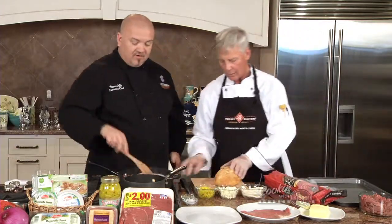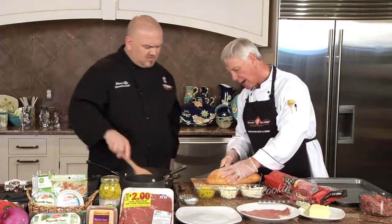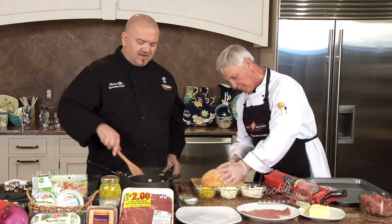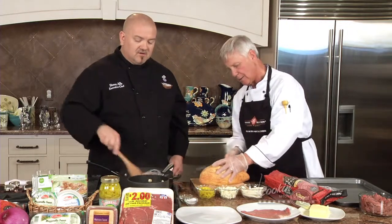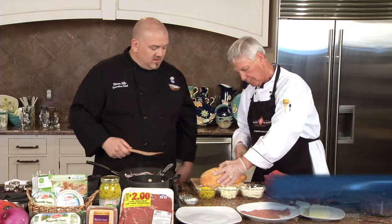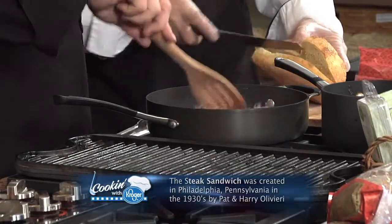Now, while that's cooking, I'm going to cut the bread. What I want to do is cut it to the spine, but I don't want to cut it all the way in half. So you're just cutting it across the side, leaving that back attached. So what you can do is open this up and throw it on the grill. There's more of that butter on there too — got to have more butter. Toast it up.